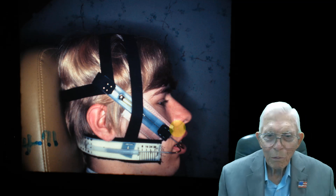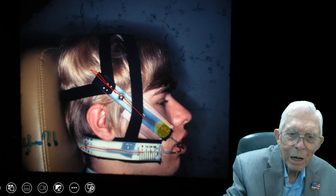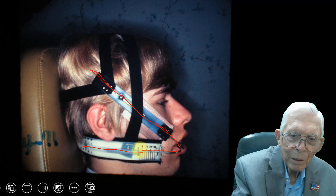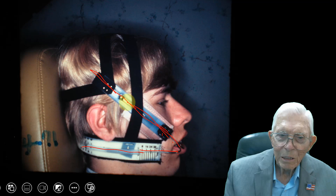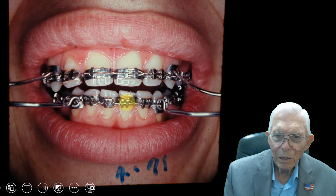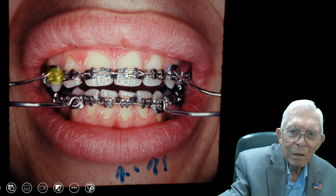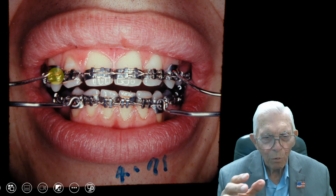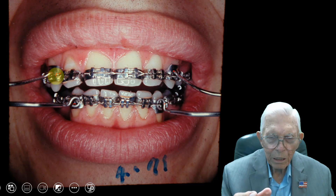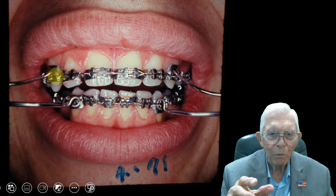This is what we would call a cervical headgear, and this is an occipital type headgear. So this one is bringing it back, and this one is bringing the upper teeth up. We were hooking these into the braces, and so you can pull the teeth. Headgears are nothing in the world except a way of putting pressure on teeth to move them in certain directions, and headgears will work 100 years from now.